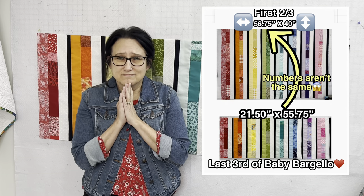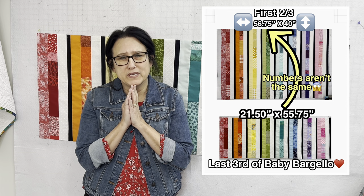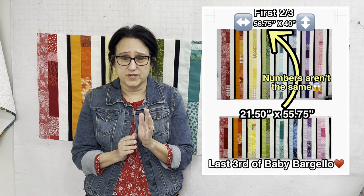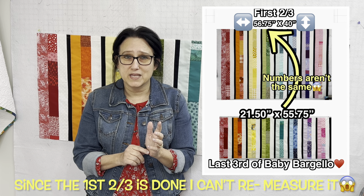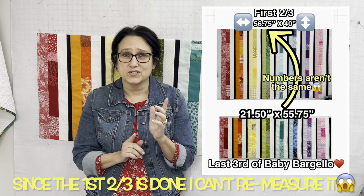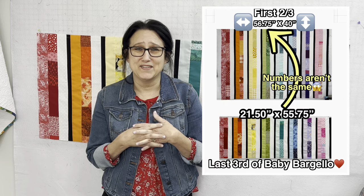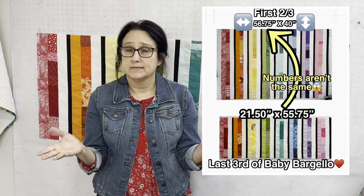This is what it looks like all trimmed up. Houston, we have a problem. My numbers are off — I am a whole inch off. I'm hoping that when I go to cut these into their strips, I was just wrong and wrote down the wrong measurement when I took that first initial picture of the first two-thirds of this quilt. So let's see if I made a major one-inch mistake. I don't know, I could have. Let's see.